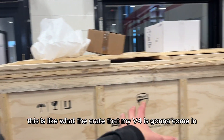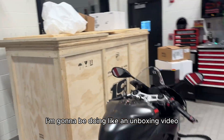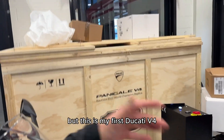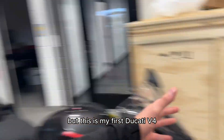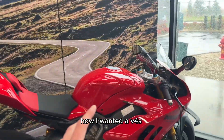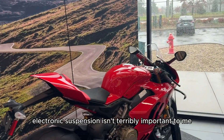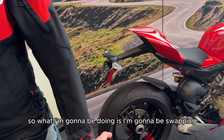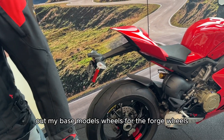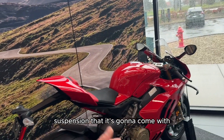This is like the crate that my V4 is going to come in, so I'm really excited to see that. I'm going to be doing an unboxing video. This is my first Ducati V4 that's going to be coming. I was talking about how I wanted a V4S just for the electronic suspension, but I figured electronic suspension isn't terribly important to me. So what I'm going to be doing is swapping out my base model's wheels for the forged wheels and just keeping the same stock suspension.